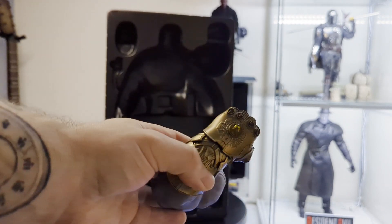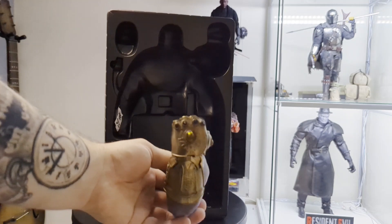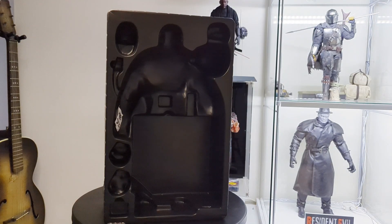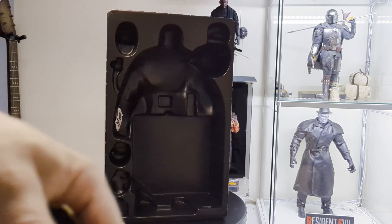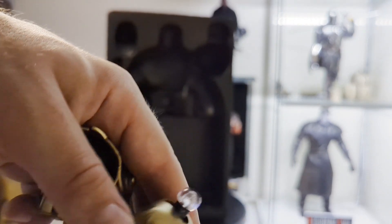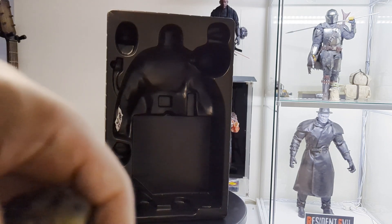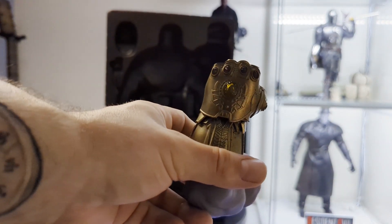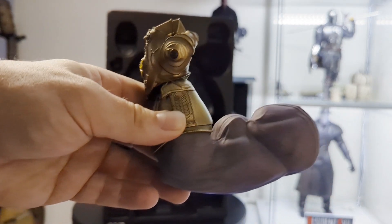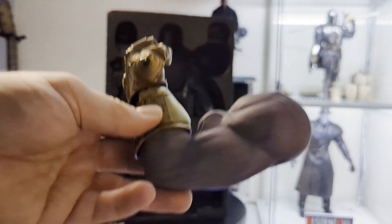I really like that Hot Toys decided to include this piece — I think it's really nice. It's the Infinity Gauntlet and it's got a light-up function, as you can see here, to make the Infinity Gauntlet light up. Obviously, we know how Hot Toys batteries work, and this being an older figure, it's not the best. But this is a good way to hold him in this kind of pose without worrying about ruining the rubbery skin that he has on his arm. It's a nice way to pose that.